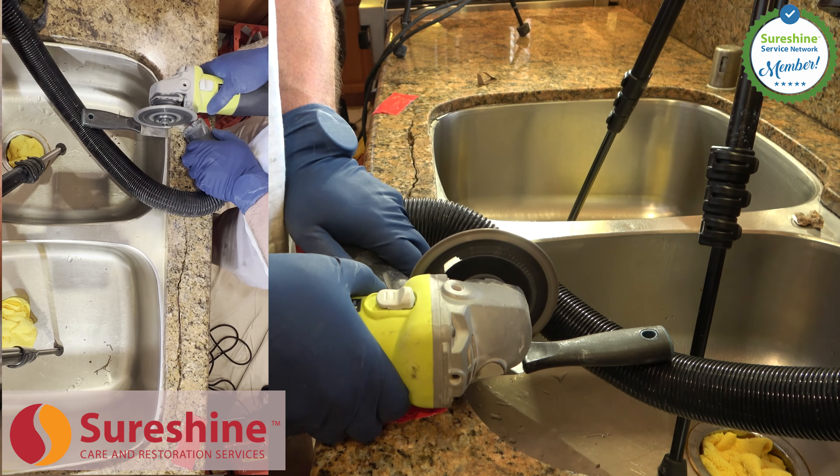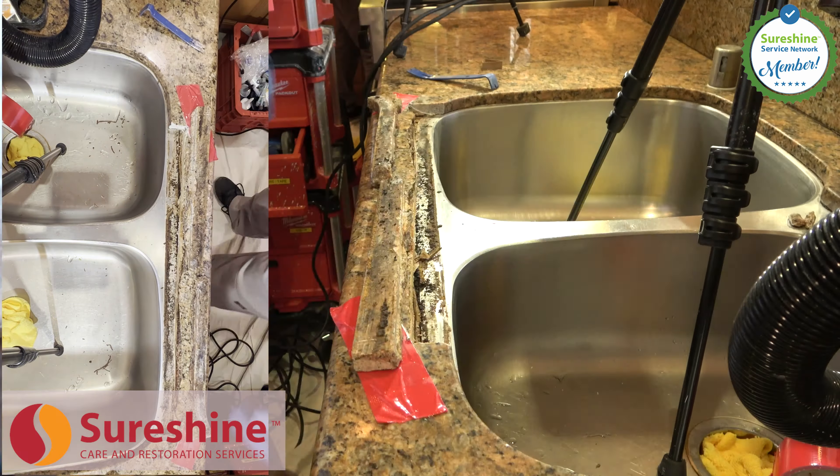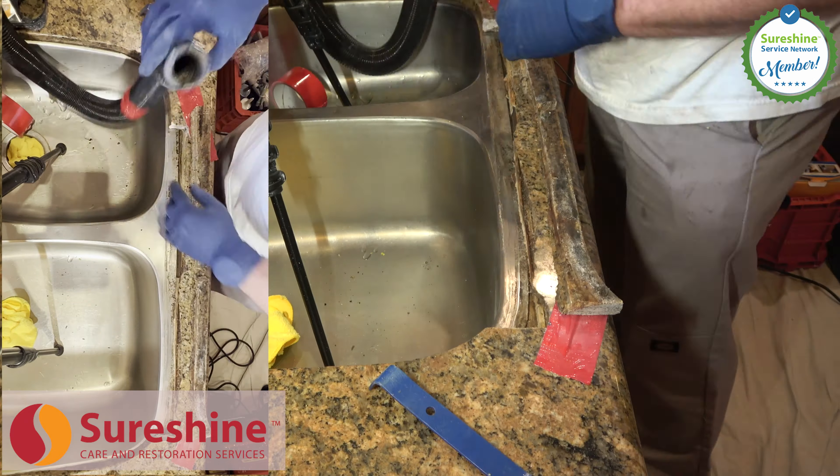Welcome to the SureShine Granite Repair Process. I've condensed the 7-hour countertop transformation into two minutes, so there's a little bit more to it than shown here, but you can expect results like this.